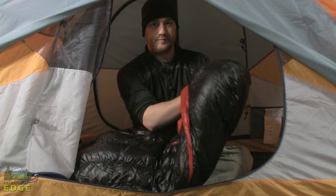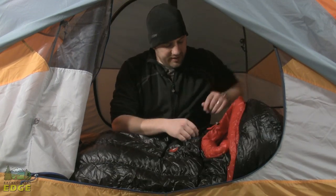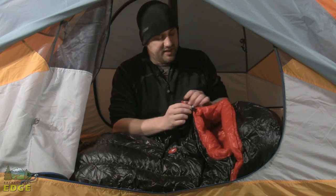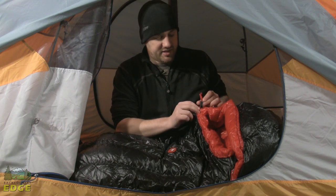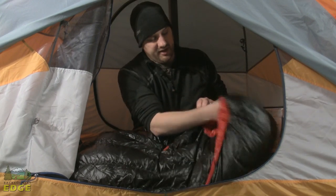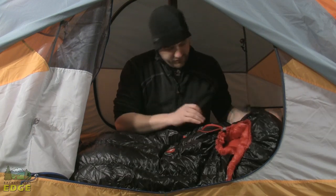We've got a sculpted hood with a real nice tight fit to it. I would call this a bag that is certainly a slimmer cut, definitely done with that in mind to be more thermally efficient. We've got a single drawstring here — you can adjust either just the bottom side of the hood or the top side of the hood, and you've got a good range of pull on that. So even though this is a 40 degree bag, you can still get a nice snug hood fit on it.